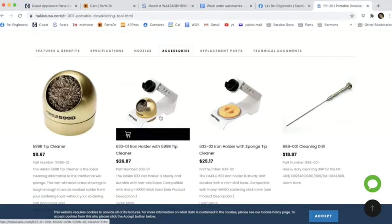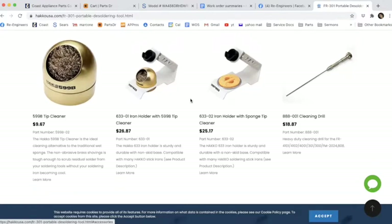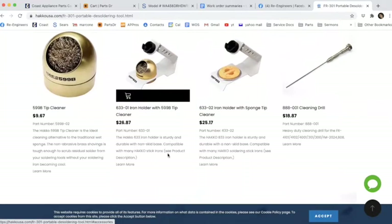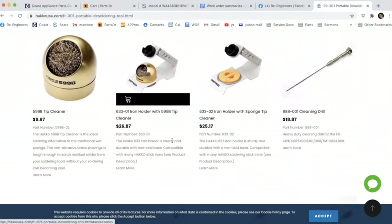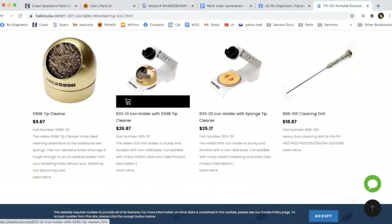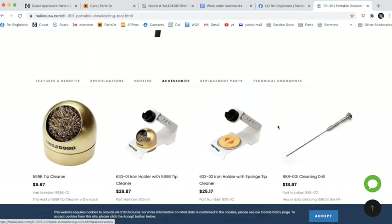As far as accessories, this holder is great — I have two of them and they hold the desoldering gun really well in a shop environment. I don't use it at home because customers don't have a lot of counter room. This cleaning drill right here is also really important.